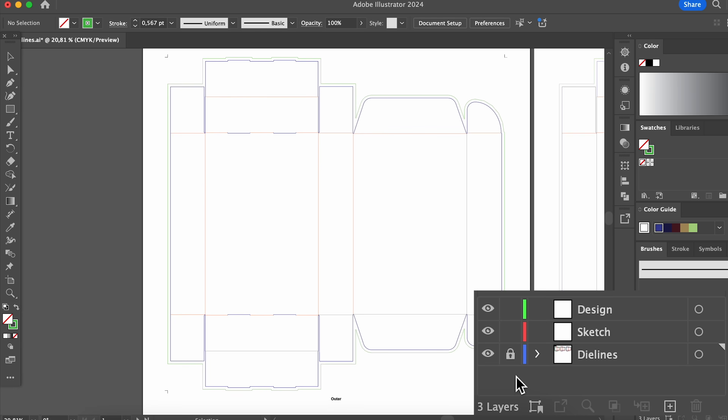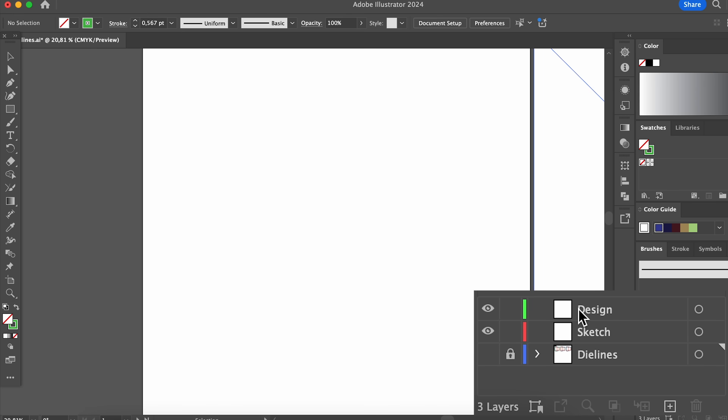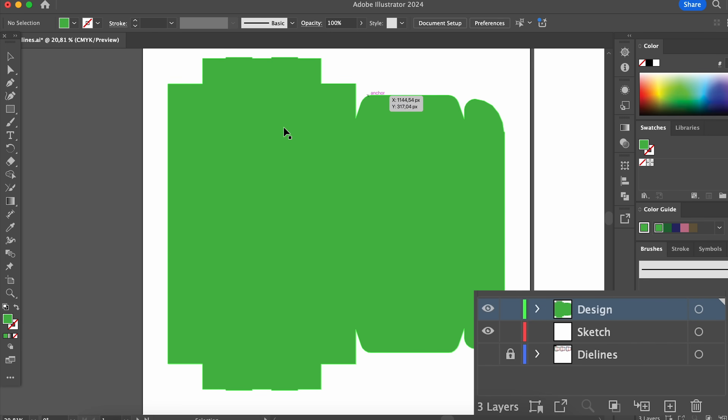What we might want to do is use the actual die lines as the background for our packaging. If you want to do that, you can embed the image of the die line and then ungroup all the different elements. Once you have this done, you can convert the line into a fill and there you have your background. Make sure that this background is on a new layer and that the die lines are on a separate layer that's also locked.